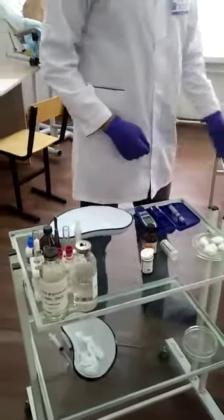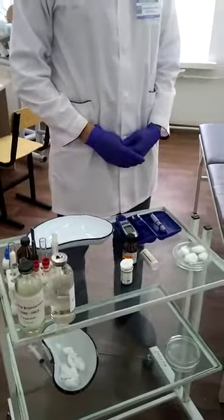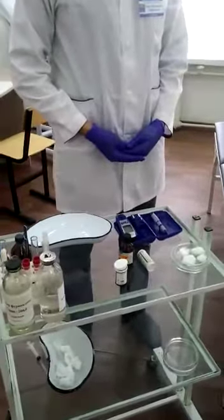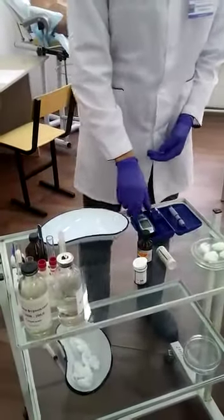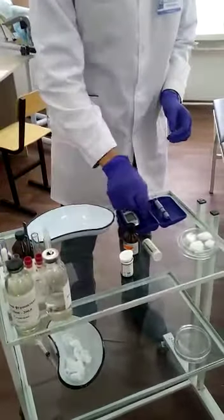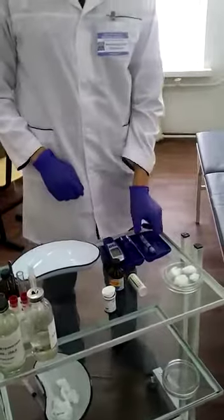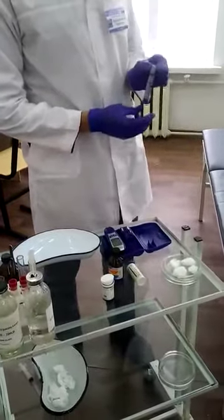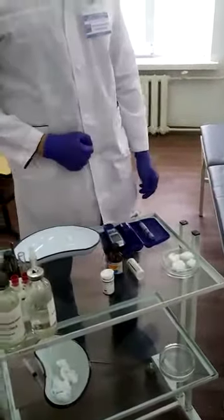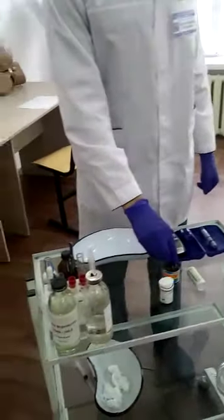Then we are going to explain what tools we need. First of all, we need a Glucosometer, test strips, lancet, napkins or cotton, spirit, and the last one is a tray.